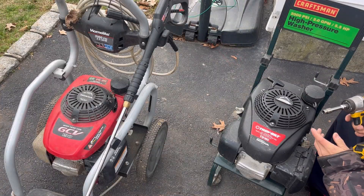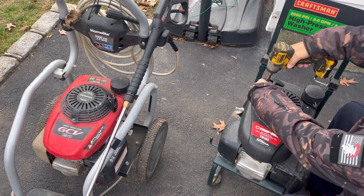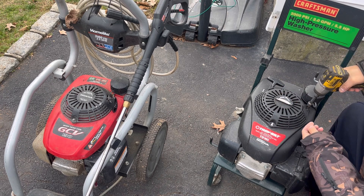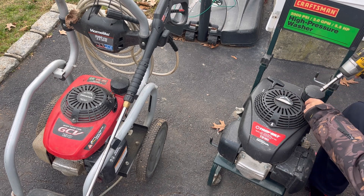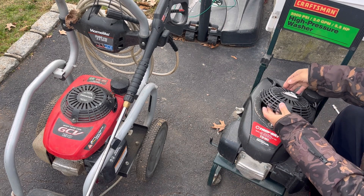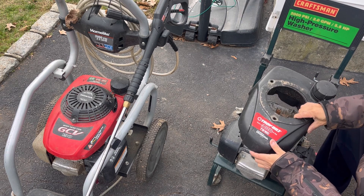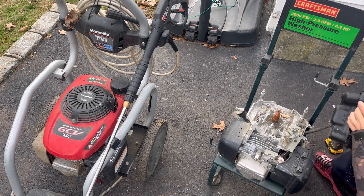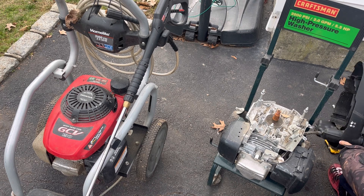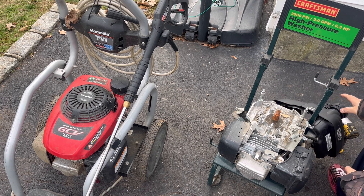I did a search in my eBay store and I don't have a flywheel listed - I must have either sold it already or I don't know if I kept it in my bin. It's pretty easy to remove this engine shroud. There's no gas in it. The fuel tank is attached to this top engine shroud.